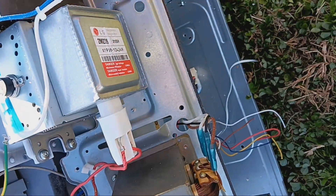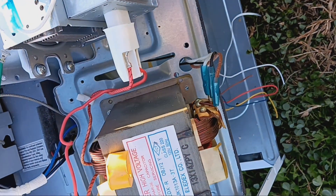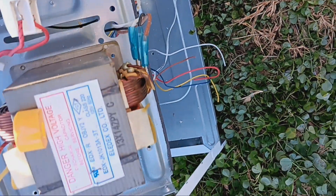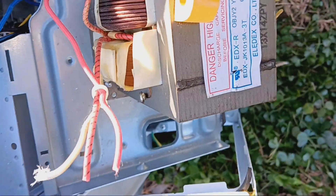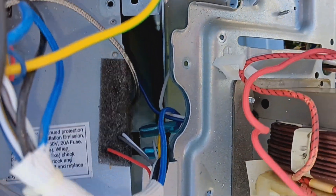My screwdriver was not able to take out the screws on the actual transformer itself, so I had to rip out the whole plate that it was on — which is not something I would have wanted to do. I wanted to just pull out the screws, then pull out the transformer. Could not do that. I had to remove the plate later with a better screwdriver.